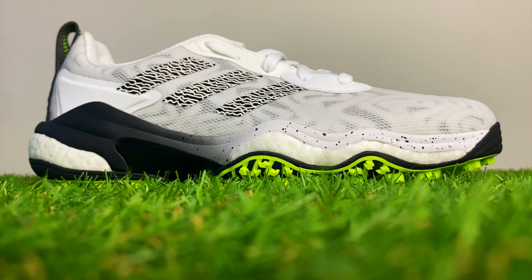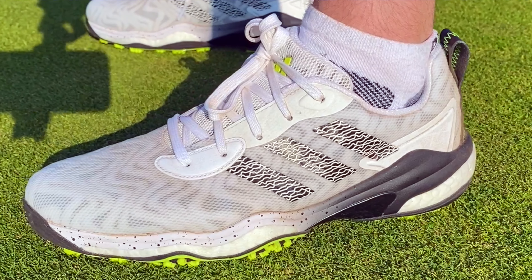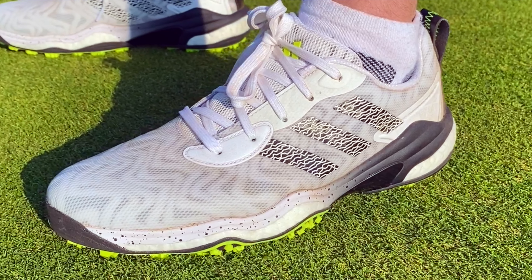The brand new Adidas Code Chaos 25 are Marmite. You're either going to love the look of them or hate the look of them. So if these golf shoes make you want to scratch your eyes out, then I suggest you watch this video instead.